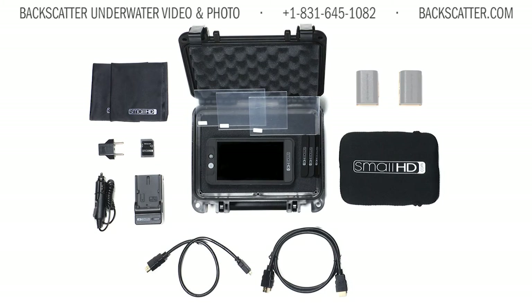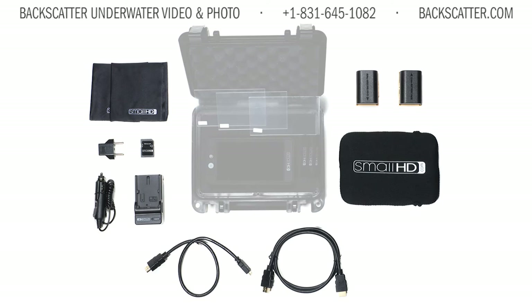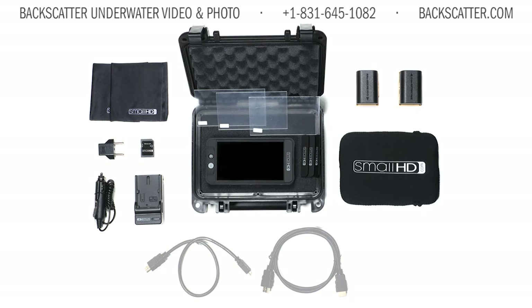The monitor kit includes two batteries and chargers for US and European-style outlets, plus a car charger. You also get a hard-shelled carrying case with customizable foam insert for safekeeping. For topside use, you can use the HDMI cable and shoe mounting bracket that are included.